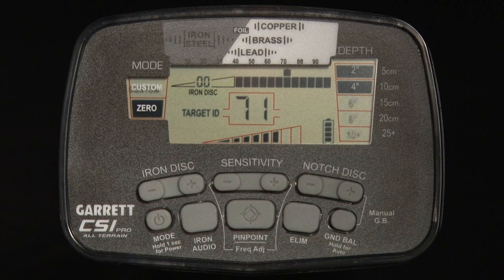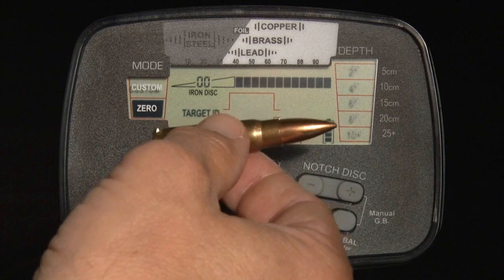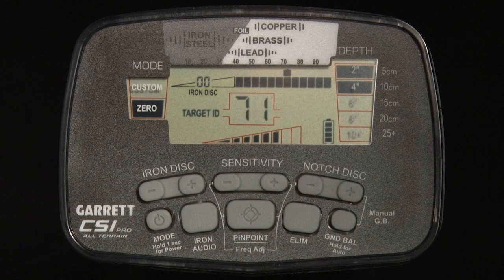The Digital Target ID is a more precise version of the Target ID cursor seen in the upper scale. Notice as I pass this bullet in front of the search coil — the Digital Target ID for this bullet reads between 70 and 73, depending upon target orientation. Each Target ID cursor above it has a width of five digital points, so the Target ID cursor is below the number 70 when the Target ID reads 71 or 73.